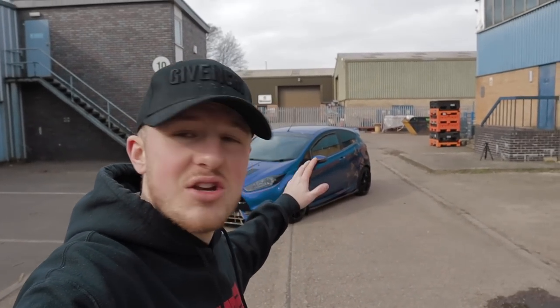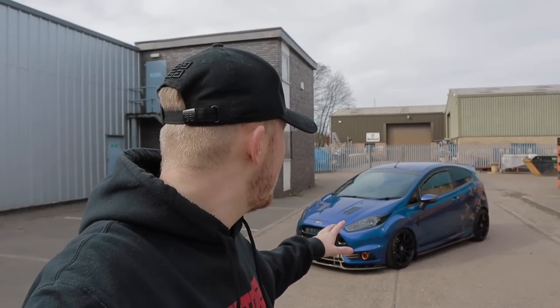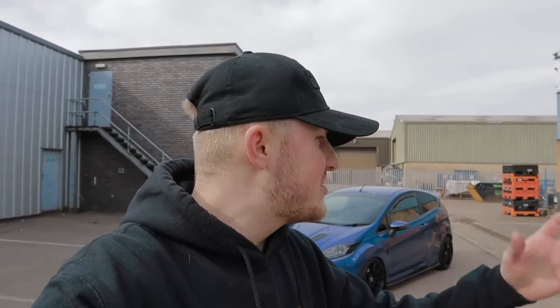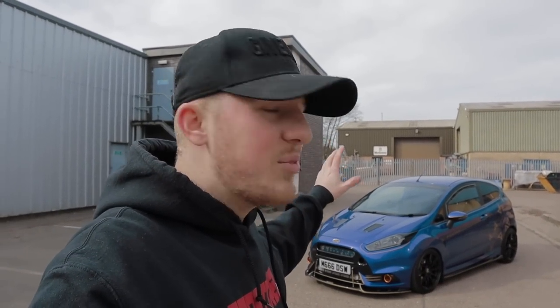What is going on guys, welcome back to yet another car feature. Today Joe has brought down his very nice Ford Fiesta ST. This has got a few little trick bits on it, running around 380 horsepower, so this should be interesting. I've always kind of had an eye on one of these cars. I'm trying to switch it up in these videos and feature a few more different cars for variety. Today we're going to go out in this, talk to the owner Joe about the modifications he's done, and have a bit of fun.